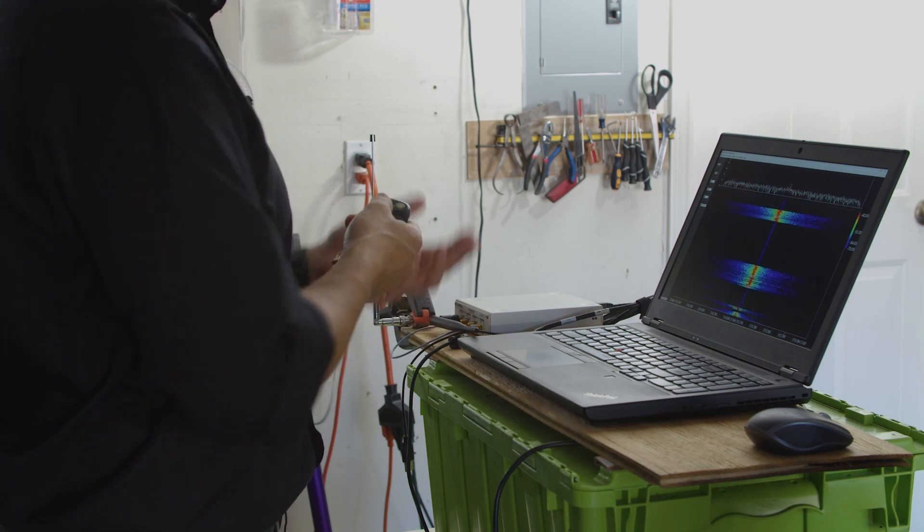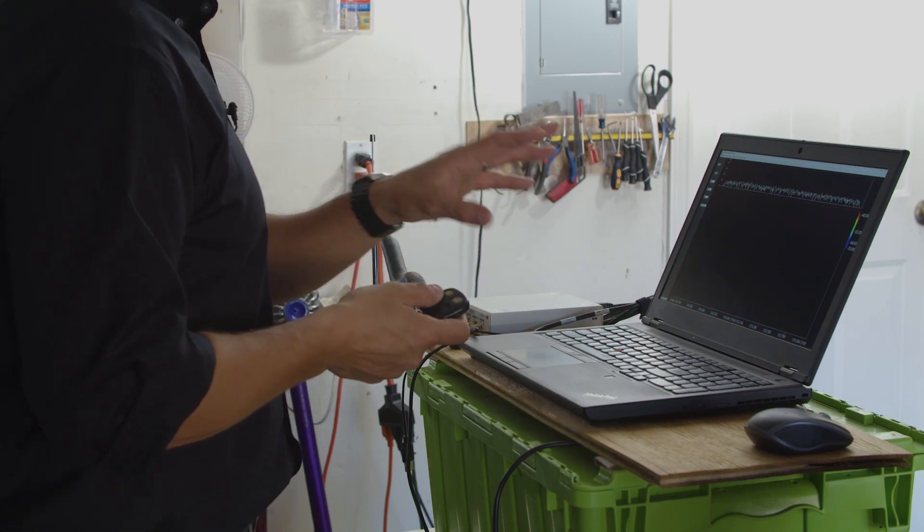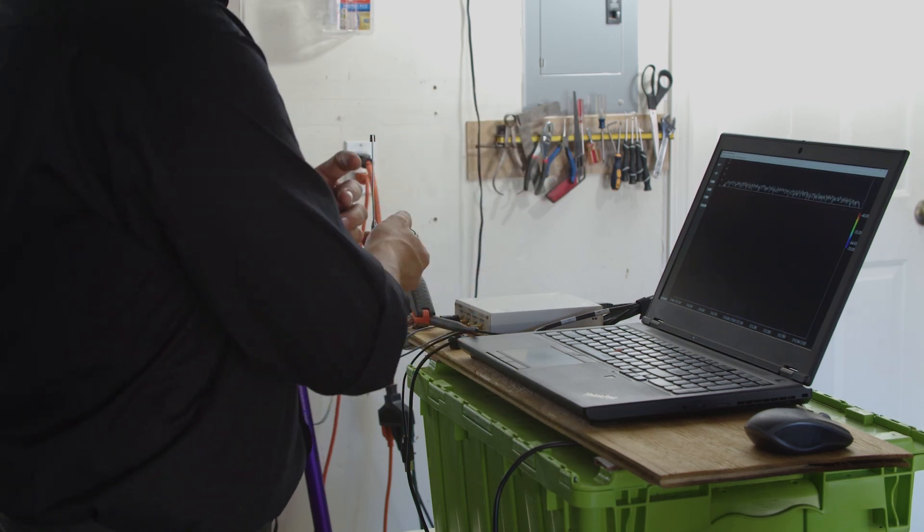First, let's set up a system to look at the spectrum around where my key fob is operating. I'm going to go ahead and hit the button — and indeed you can see bursts of energy start to come across the screen every time I hit it.